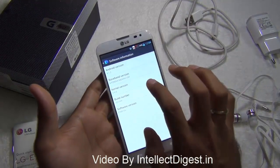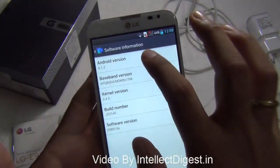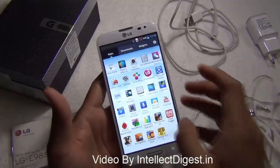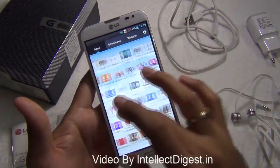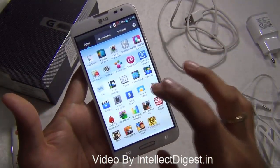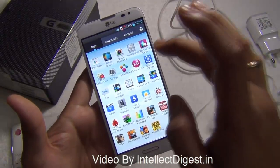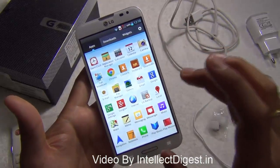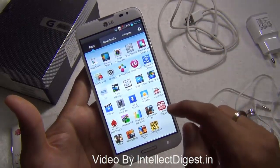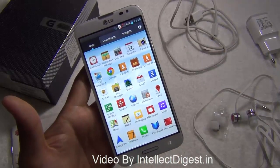On the software front, it runs Android Jelly Bean 4.1 right out of the box, and Android Jelly Bean 4.2 or 4.3 should be rolling out very soon. The user interface has been customized by LG and does a fairly good job. There is a video editor on board, a Smart World application from LG, a software updater, and many other pre-installed applications. You also get a remote application to use the phone as a universal remote for multiple devices.